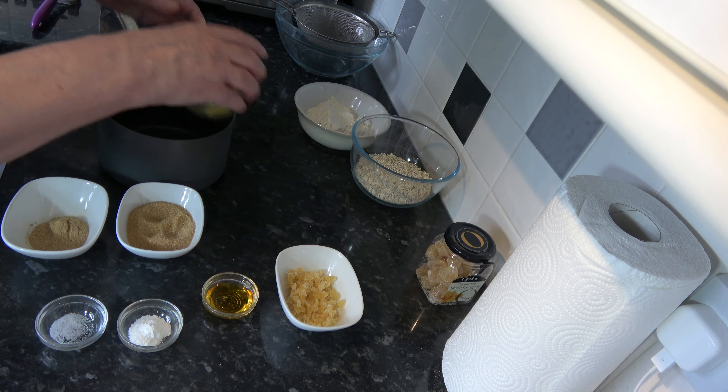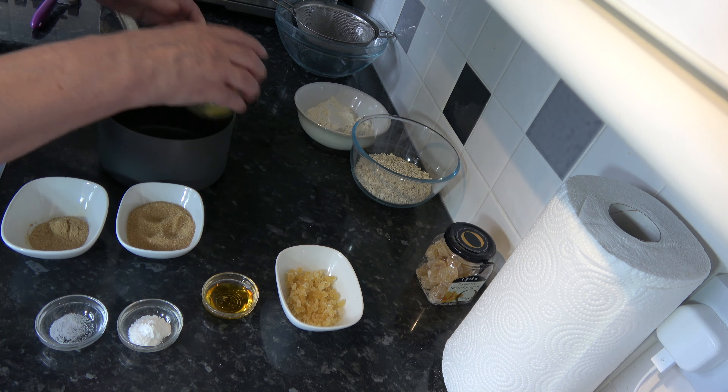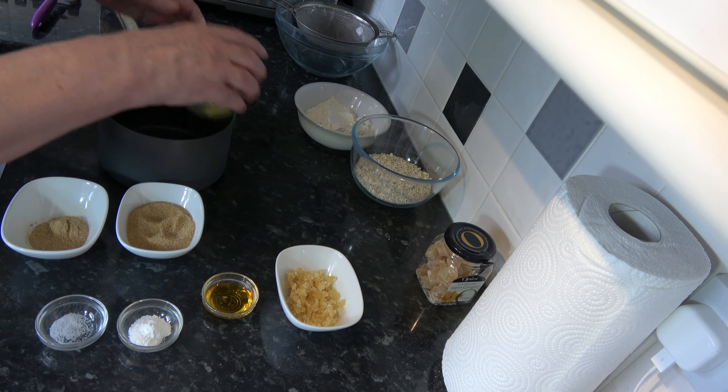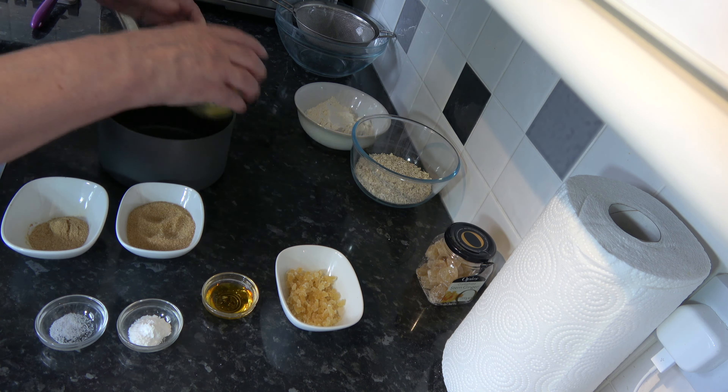I took one piece of crystallised ginger, cut it into slices, then cut those slices into strips, and then the strips into little dice. So that's all the ingredients.